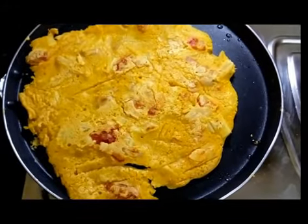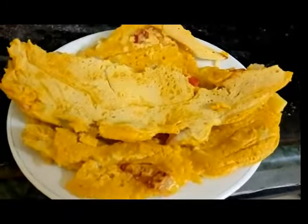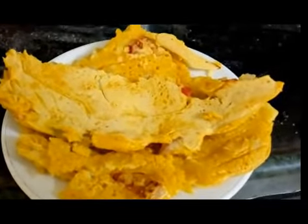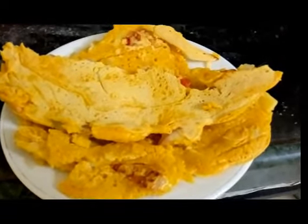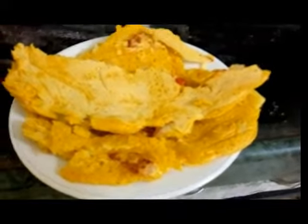My chilla is now ready to be served. I've divided it into half because it was really big — for convenience I've divided it into smaller portions. You can do this or skip it, depending on how you like it.